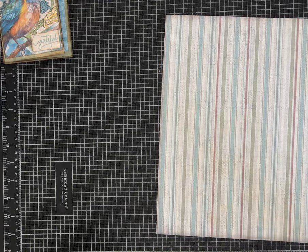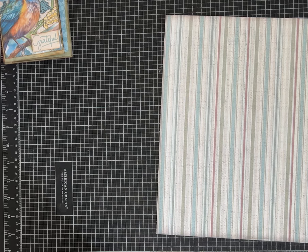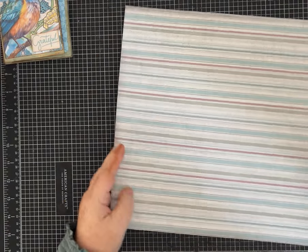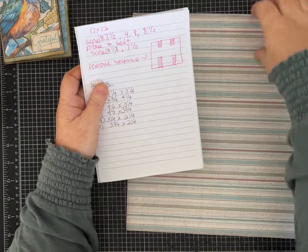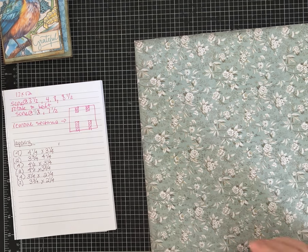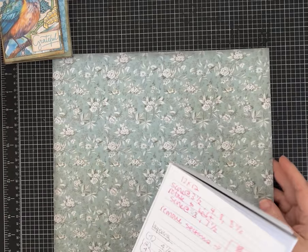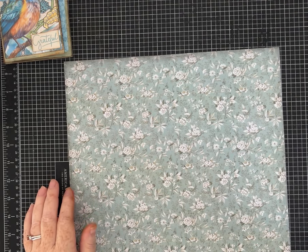The first thing you're going to need is a piece of 12 by 12 scrapbook paper. I like using ones that have patterns and are pretty, but you could use a solid color, especially if you're going to be layering other papers on it. With a pattern, you really have the option of not doing as many layers — you could just add pockets and things like that. It's up to you.